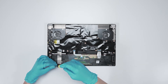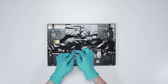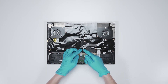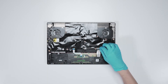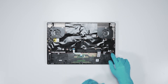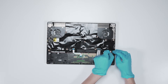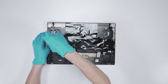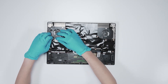Remove the one screw on the SSD, then remove the SSD. Disconnect the touchpad cable, disconnect the keyboard LED cable, disconnect the keyboard cable, and disconnect the speaker cable. Then disconnect the Wi-Fi card antenna and use the screwdriver to remove the screw attaching the Wi-Fi chip to the motherboard.